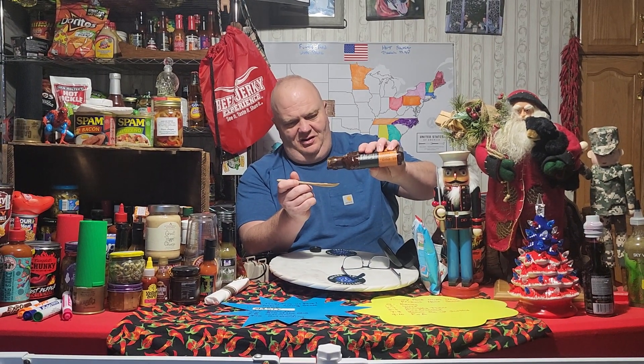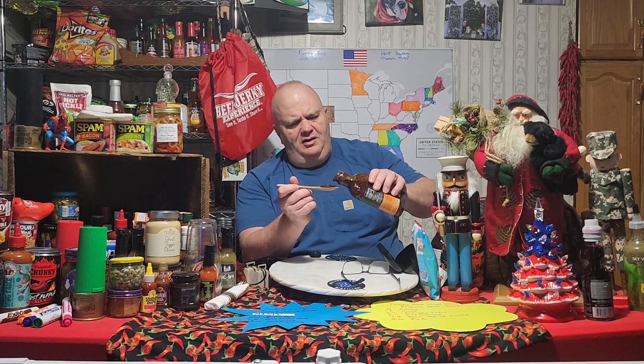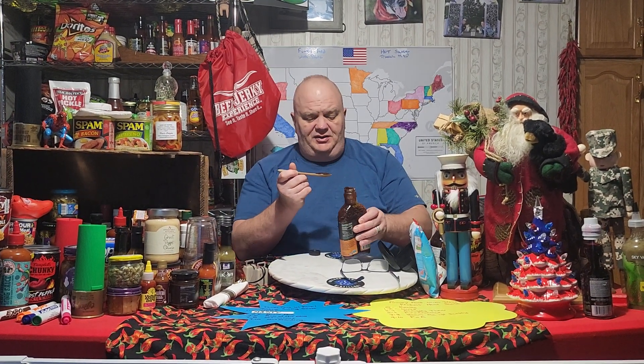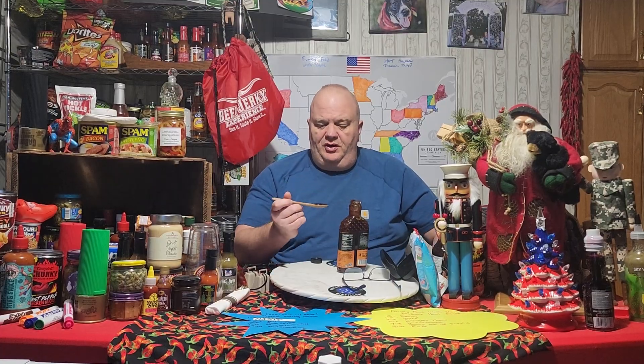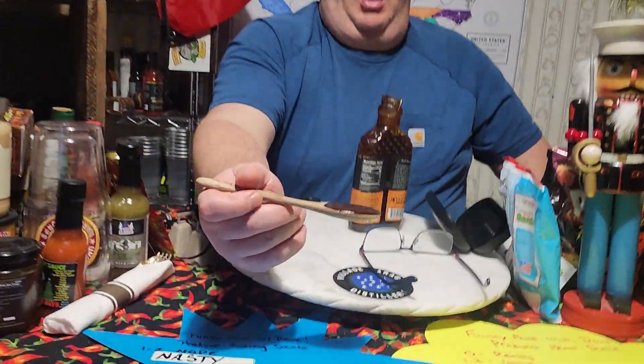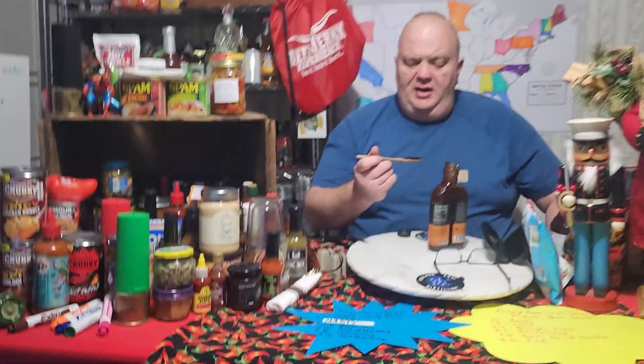I smelled it and my mouth started watering, a little salivating. Oh that smells good. I'm looking forward to this one. Let's see how thick it is. I can smell the molasses, the tomato, the brown sugar, the sugar, the garlic, the onion. I do get a mustard smell.